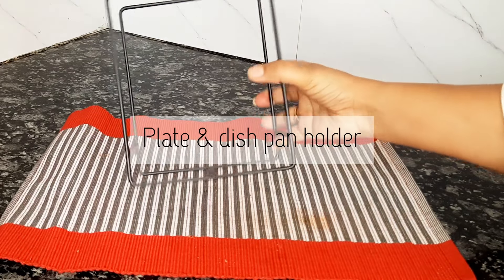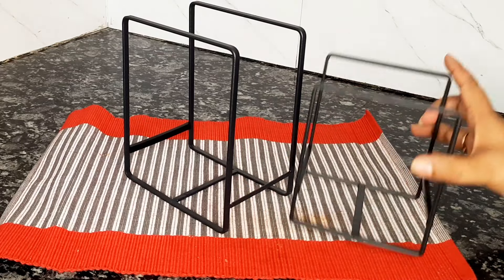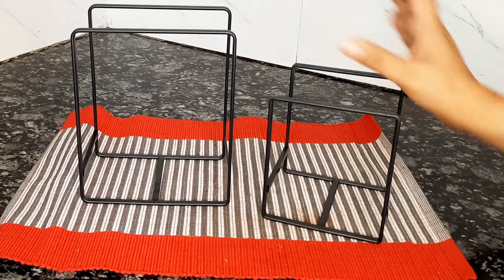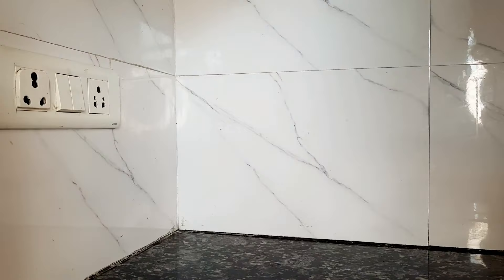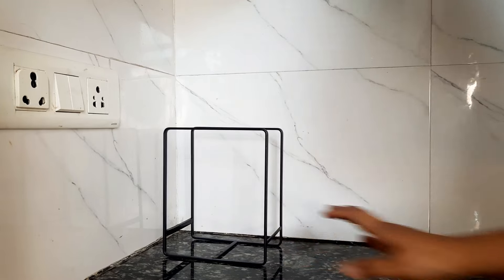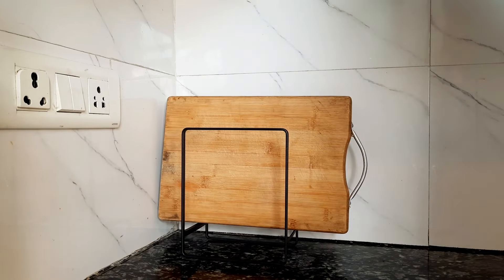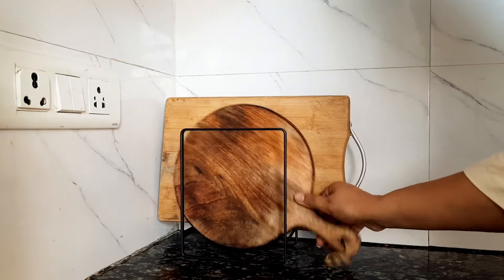First of all, let's start with my first organizer — this is a plate and dish pan holder. This is a set of two. It is very strong and sturdy, made of iron steel. It has a U-shaped design which really looks stylish to decorate your kitchen, and these two chopping boards are easily kept in it.